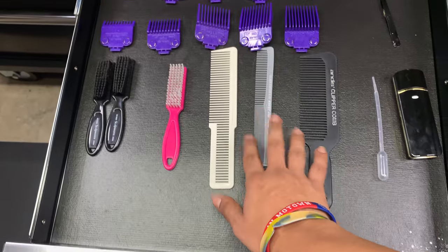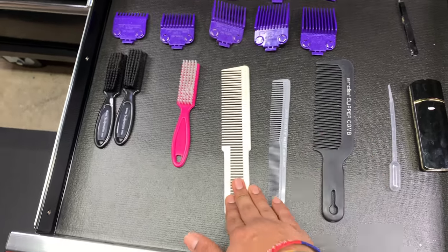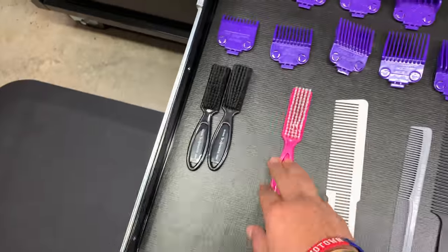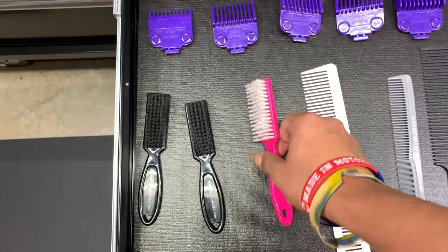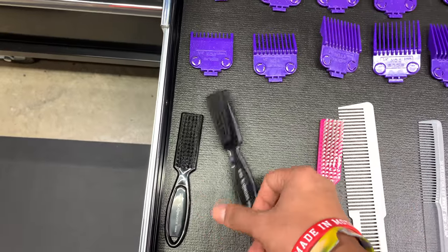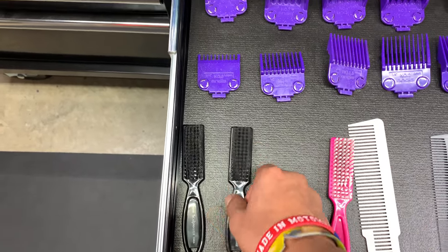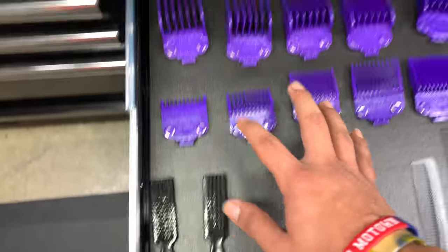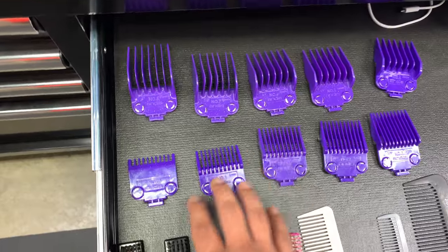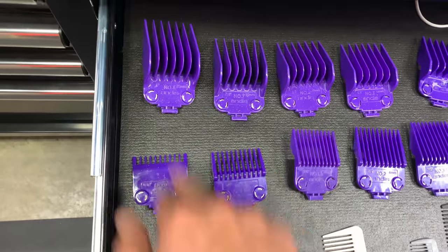In this drawer I have my combs — the ones I use, my go-to combs. My fading comb, another fading comb, and just a shear comb. Then I have some brushes: my clipper brush which I use to dust off my clippers, and my fading brushes which go on clients when I'm fading. Over here I have the magnetic and these purple guards which I really like.